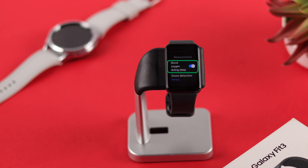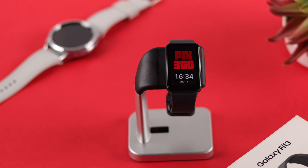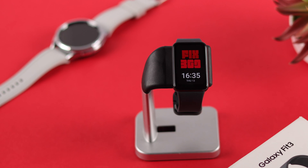I'll also show you how to enable auto measurement during sleep so that you can always keep your health in check. First of all, you should always keep in mind that this test should not be a replacement for proper medical diagnosis.